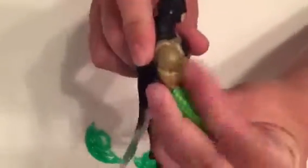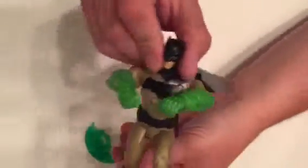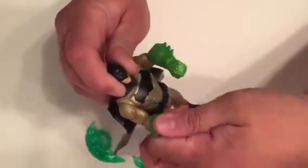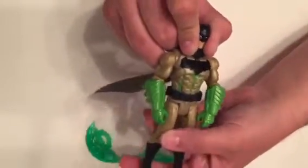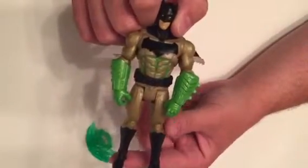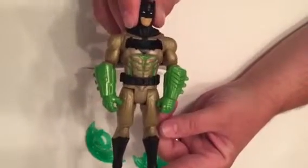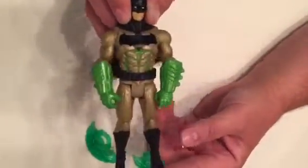They're pretty articulated, these guys — not as much as the Multiverse ones of course. But they do move and the details aren't that bad. Some people are talking about these like they're absolute junk, and I think they look really cool on a shelf. I'm glad they're not giving us weird outfits like Deep Dive Batman or Outer Space Superman. For $10, these are great if your kids want them or if you're a collector and want to put them on a shelf. Batman wears some cool outfits in the comic books, so it's kind of a cool expanded universe sort of thing.